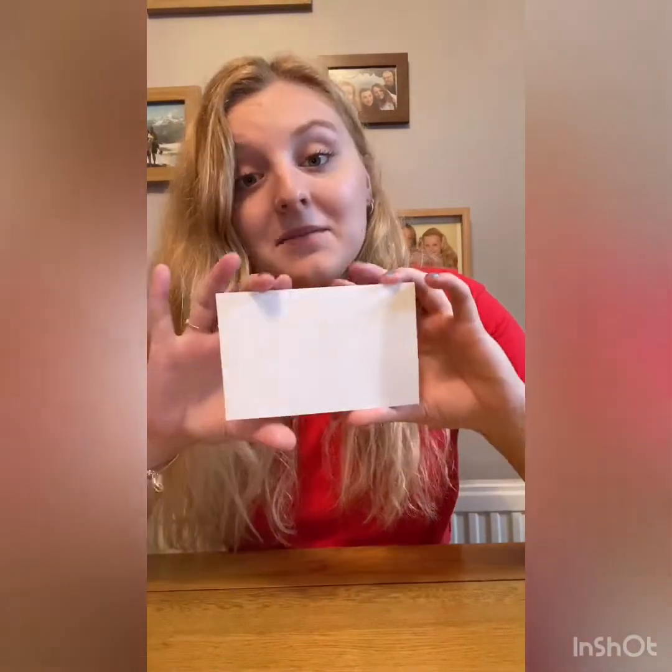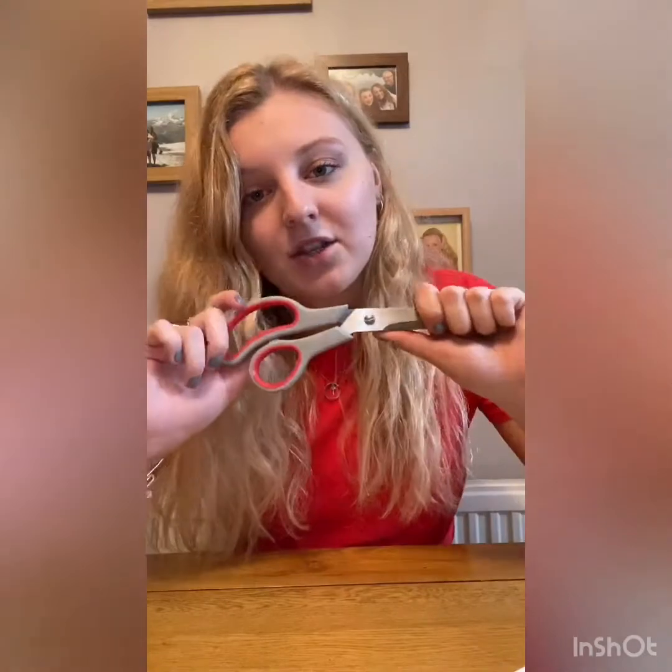Hi WizKids and welcome back to Science with Sophie. I hope you're all doing really good. Today's first experiment is going to be a bit more of a challenge. All you're going to need is some form of postcard or any piece of paper that is this big and some scissors. You may also need an adult if you're younger so that you don't cut yourselves.